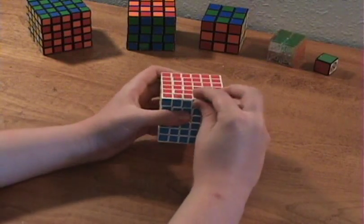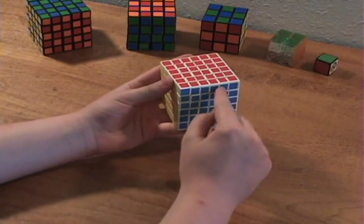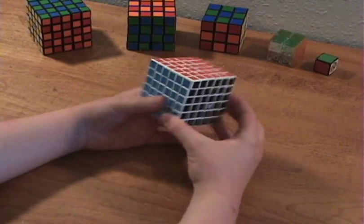I have taken this thing completely apart and have successfully put it back together. Those two edge pieces just pop into place very easily. Now, on to business.